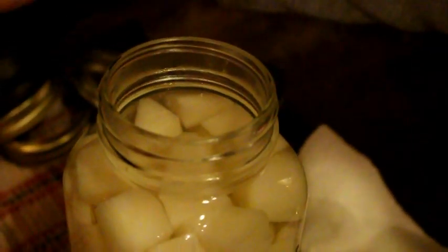Always wipe the rim with white vinegar before you place the seal onto the jar. Finger tight with the ring. We did by the way have the seals in hot water prior to putting the seal on. We like to try to keep things hotter going into the pressure canner.